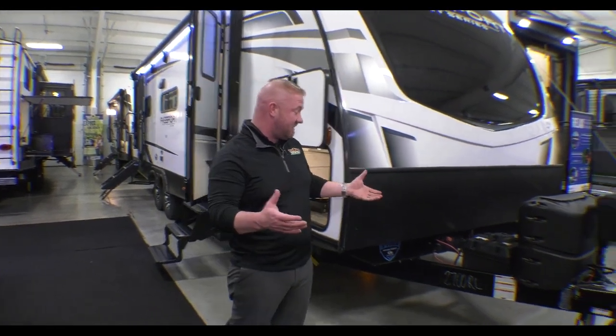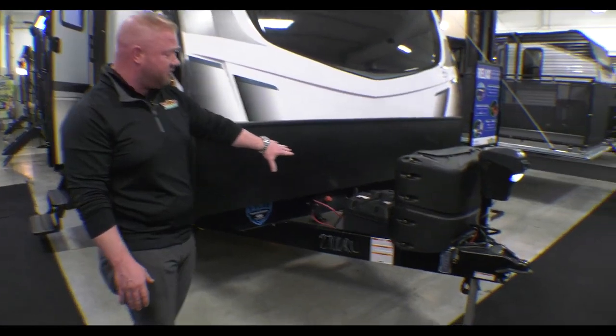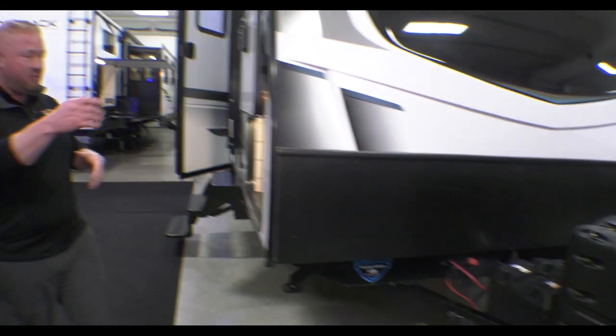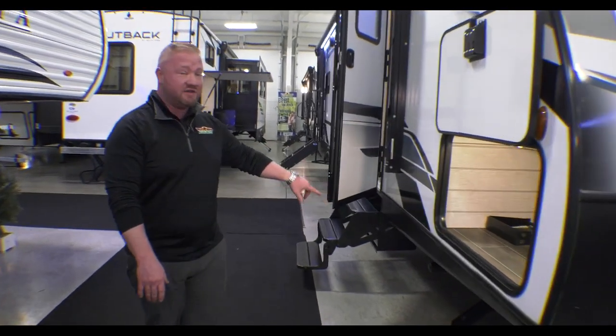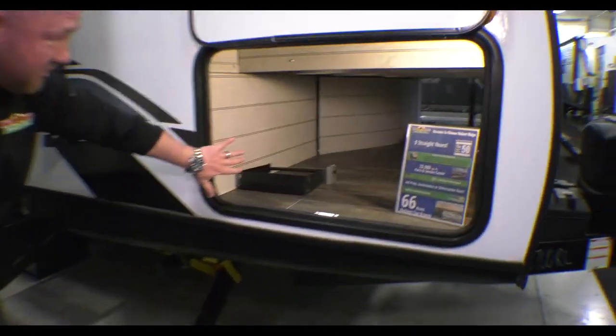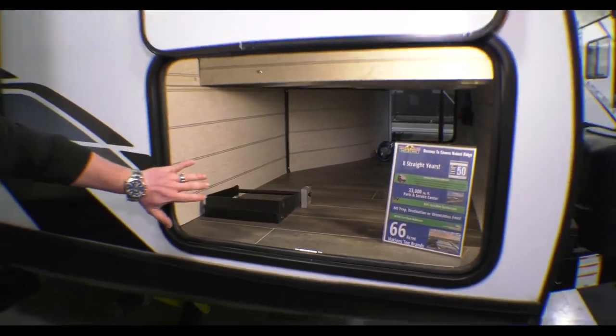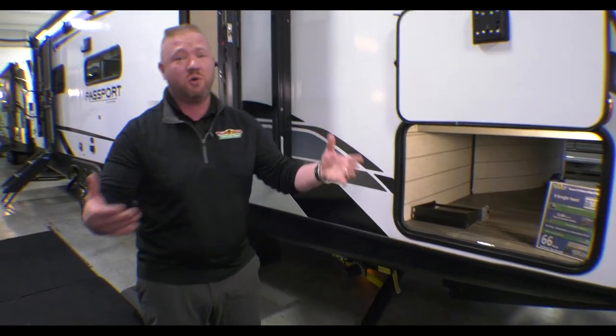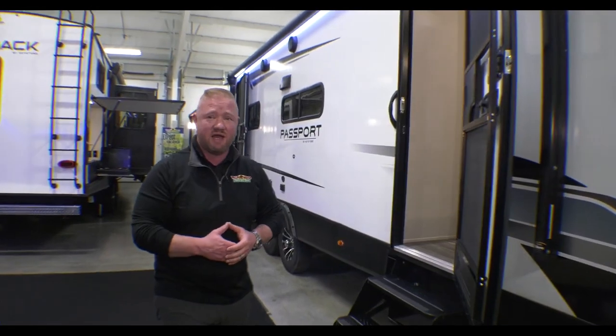So what you get with that — it is a 23, so you do have two heated lithium-ion batteries. This is completely powered from your tongue jack to your stabilizers up to your awning. If you look through here, you do have a great big pass-through storage. And one of the great things about the Passport is that it is aluminum-framed, so it is lighter weight than most of the campers in its class.